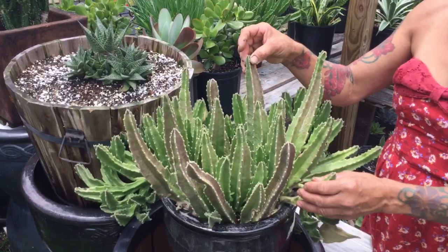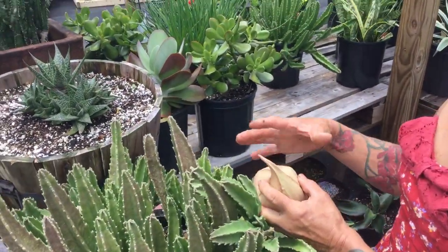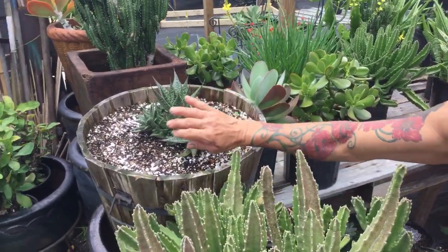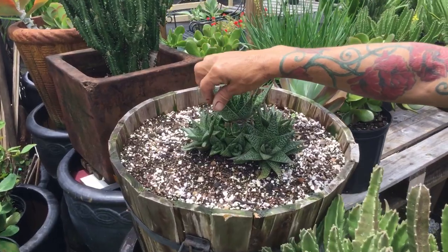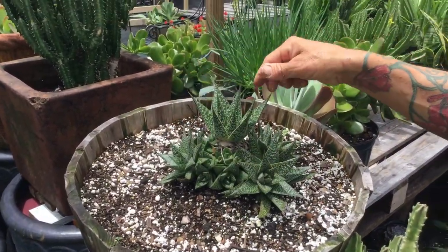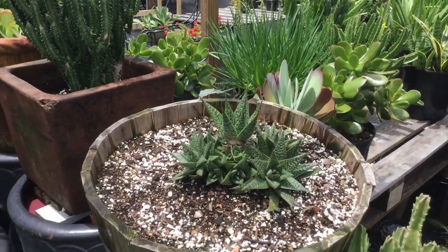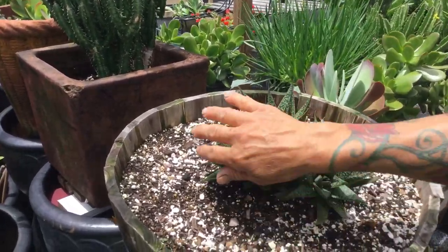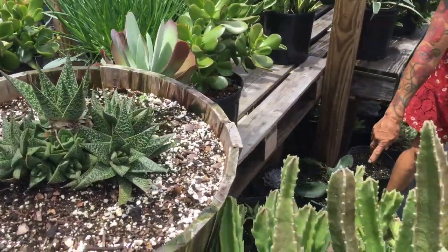This is the stapelia — they have this beautiful flower. When it pops open it's like a star. You can see all these little babies. Every time I can, I just twist one of these to have the babies come out. You're not hurting the mama; the mama keeps growing over here. Look at these beautiful babies!